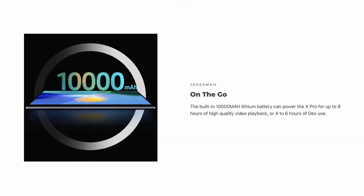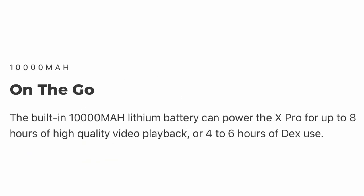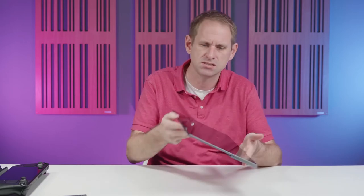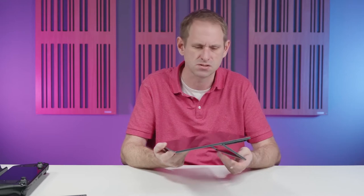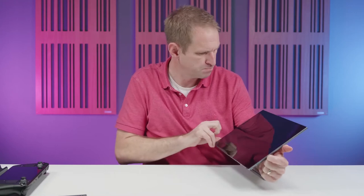The battery inside is apparently 10,000 milliamp hours, though I'm not sure about this because it doesn't feel or look large enough for that. Uperfect claim eight hours of video playback and four to six hours in desktop use, and I just don't understand those claims. It's a display with no processor, so the backlight brightness and duration is what determines battery life. I would take those figures with a healthy pinch of salt — we certainly haven't got close to four to six hours in our testing. Also, cleaning the display shows it picks up fingerprints easily; touch screens are probably not for me.